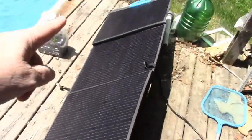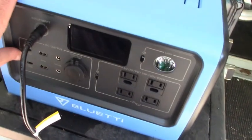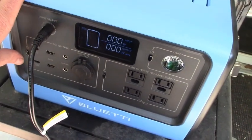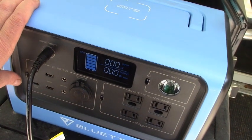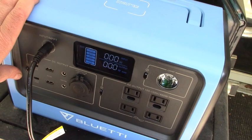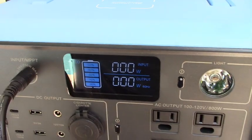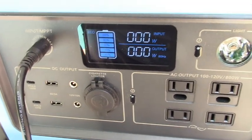These panels have been laying in direct sun for three hours now. Let's see where we are — it says we are at 100%! Awesome!